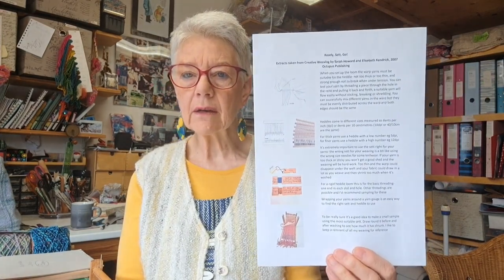Then there was links to my Instagram — you can see I've been having fun colouring. And then what we're doing today is about getting the sett right for your yarns. So you can download those five sheets anyhow.